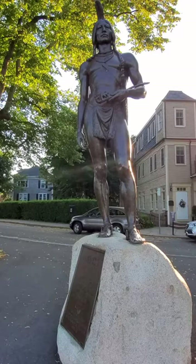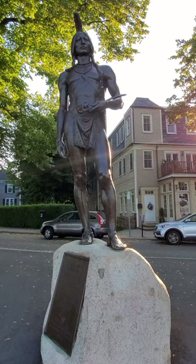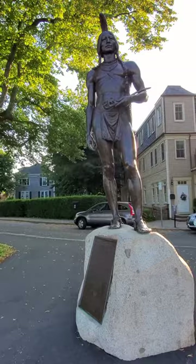Dallin also consulted with anthropologist Charles Willoughby at the Peabody Museum at Harvard on ethnological details. The feather is probably an intentional reference to Massasoit Usamequin's name, which means yellow feather.